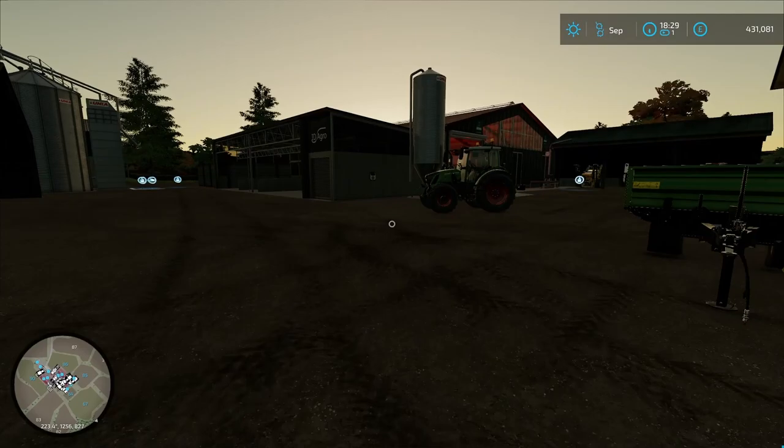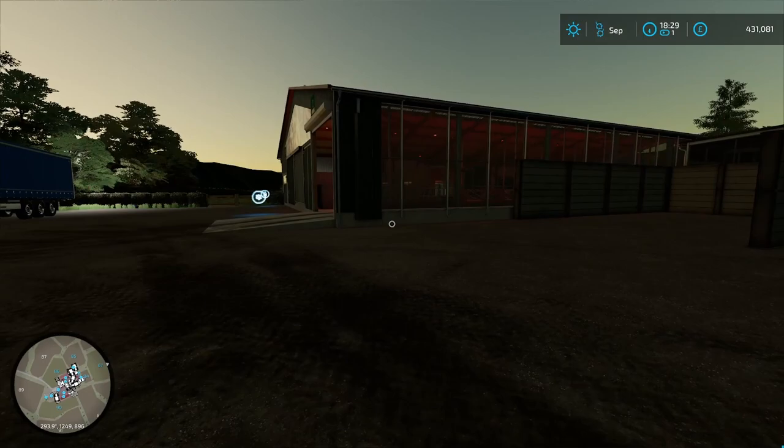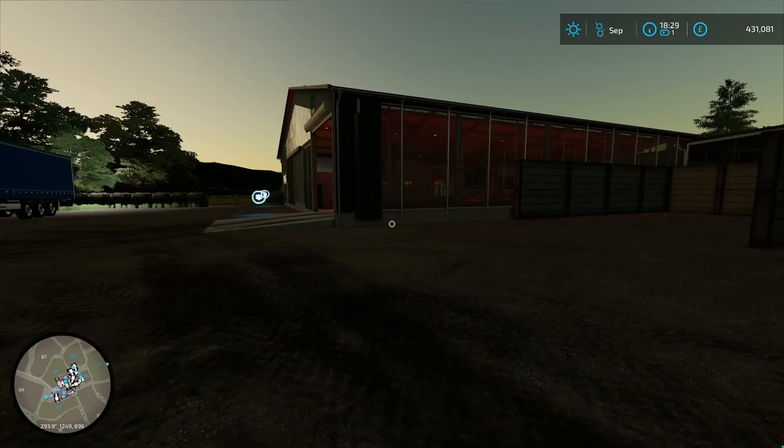That is going to do it for this one you guys — hopefully you enjoyed! If you did, feel free to comment down below with any tips, tricks, and suggestions. Hit that like button and subscribe to the channel if you haven't already. I appreciate you watching and I will catch you guys in the next one!